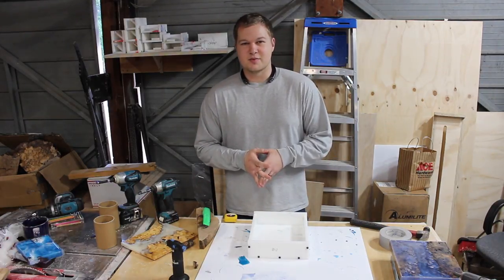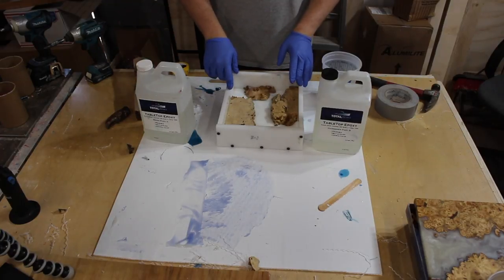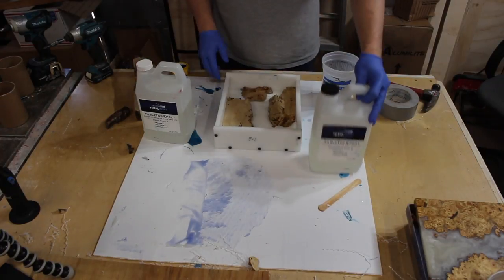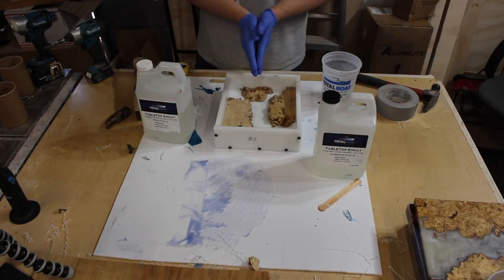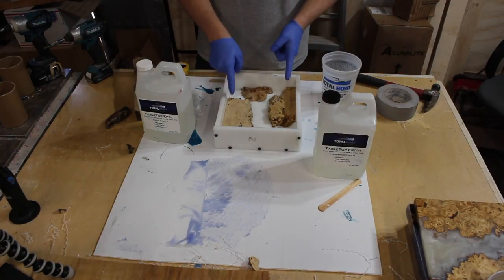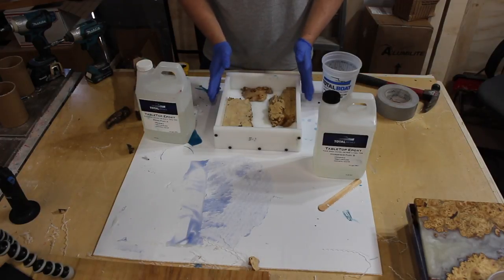The wood we're using in this mold right now is maple burl and box elder burl. The two largest pieces are box elder burl and the smaller pieces are maple burl. The two species are actually cousins and very similar. The two pieces of box elder burl are from the same exact cut, just sliced down the middle, but it's all going to look so similar that most people won't be able to tell they're different woods.